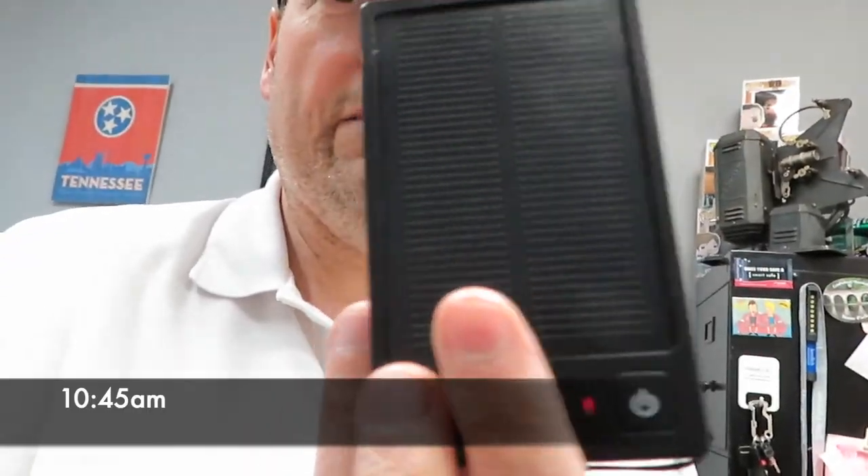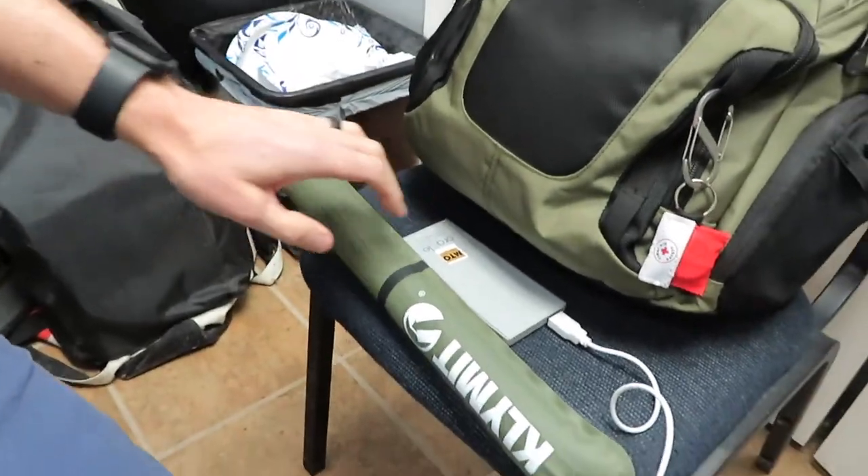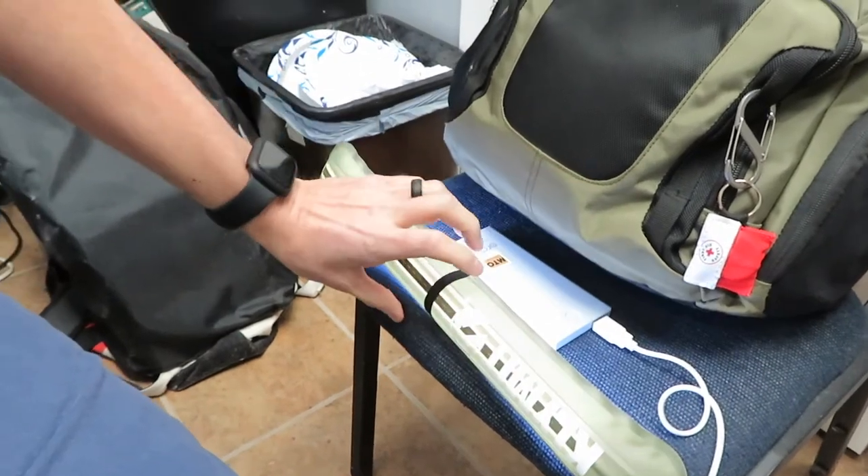Remember I charged these to the fullest last night — this one is completely dead now. This is the 2800 milliamp; I didn't think it would make it. That's good for emergency purposes. This one's 8000 milliamp. I'm going to turn the light on and we'll see how it goes. It's 10:45 — we'll come back at 11:45. We know three hours 30 minutes on the lower power supply; we'll see how long it lasts on this one.